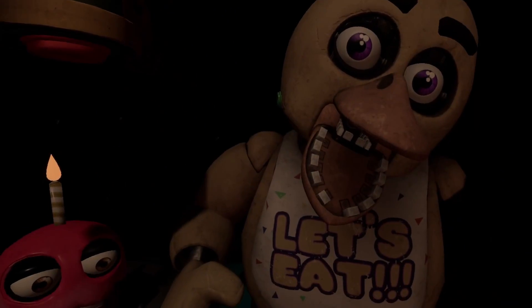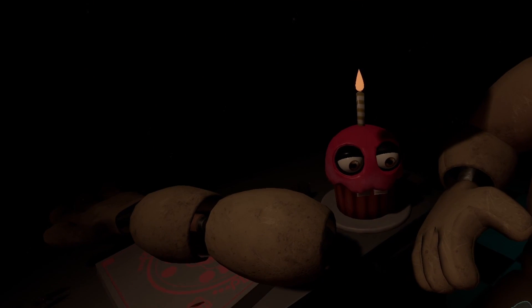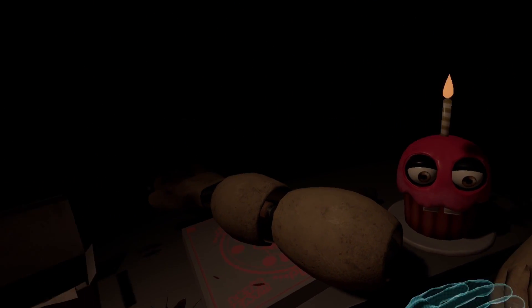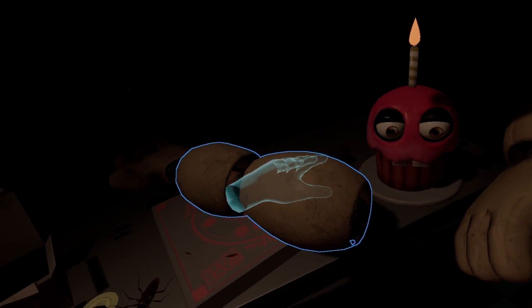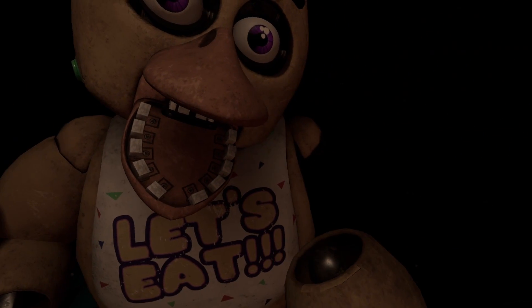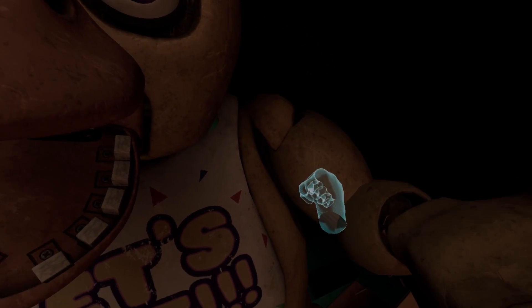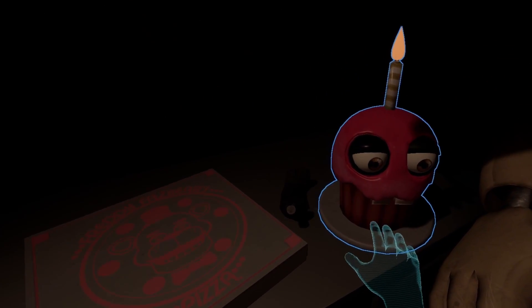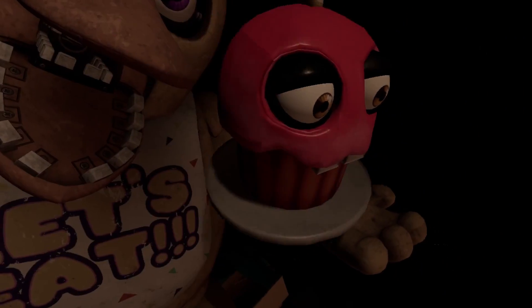Now reattach Chica's upper arm, hand, and cupcake plate. Right arm. The hand is there. I'm going to be missing something, I already know it. Well done.